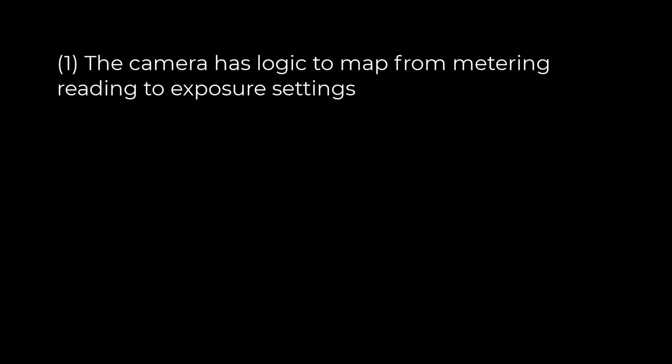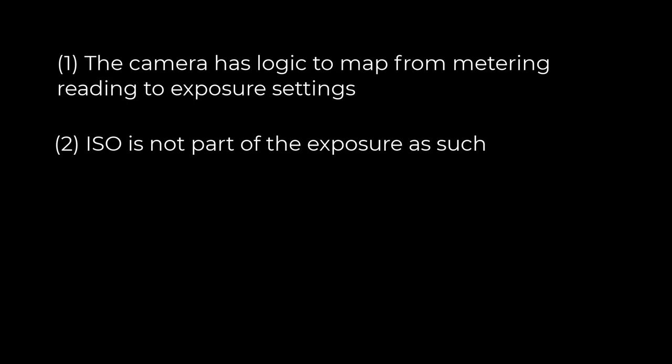Your camera has logic to translate the meter reading into settings for aperture, shutter speed, and ISO. I won't go into the technical details here, but just know that this relationship exists — you can look it up in tables or develop a formula. Now, ISO is not strictly part of the exposure triangle; technically only aperture and shutter speed determine how exposed to light your sensor is. ISO is a camera-internal post-processing gain that is applied. However, you can think of it as part of the triangle because ISO can help your image appear correctly exposed. If someone tells you it's not part of exposure, there is some truth to that, but for practical purposes it's fair to include it.